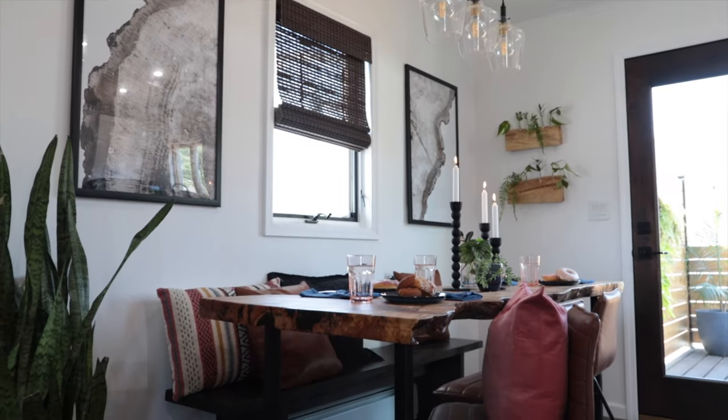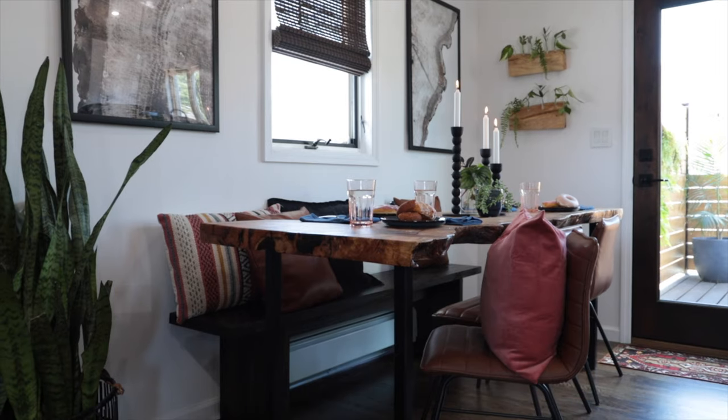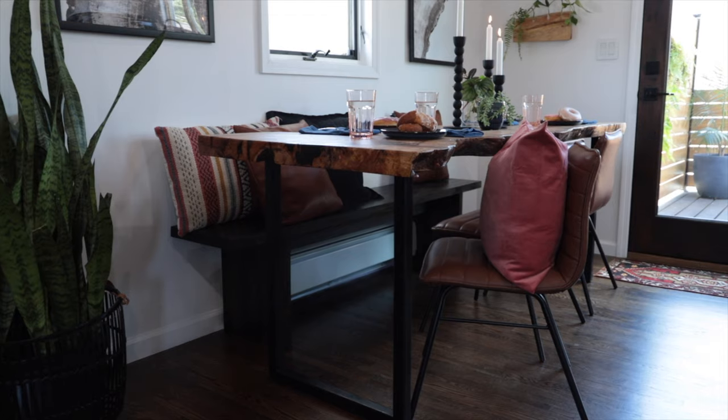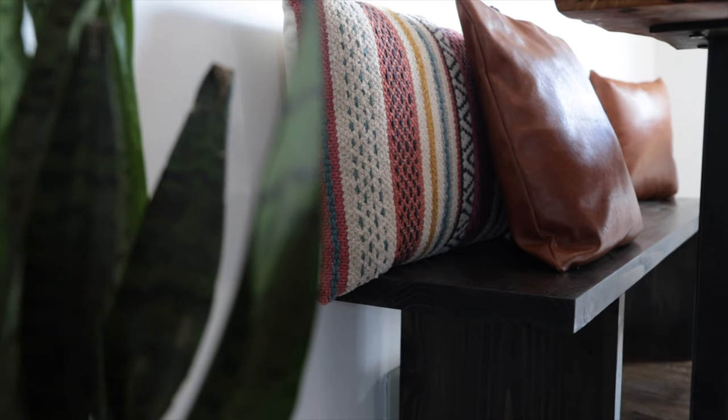And that does it for this one — a simple dining bench with basic joinery, start to finish in 24 hours. Butts will be happy. As always, thanks for watching and see you next time here at Cowdog Craftworks.